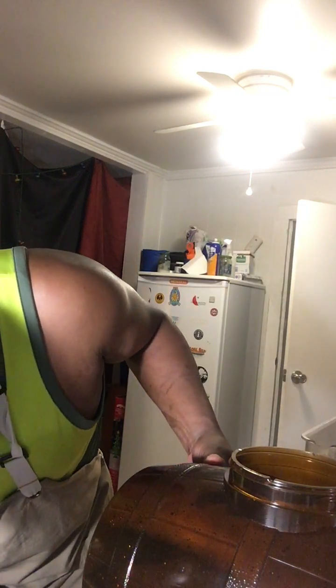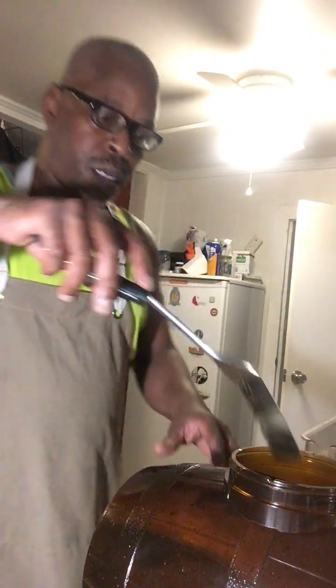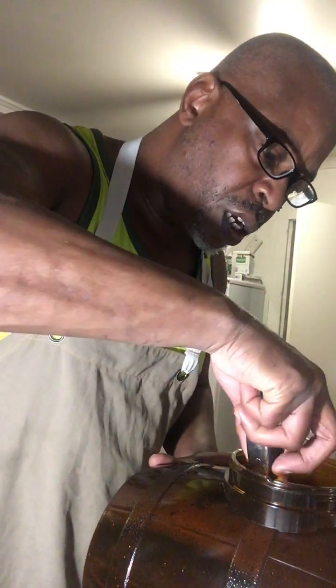Let me make sure this isn't leaking. I got all my mixture in — let me stir it up. I'm going to stir that mixture in good.